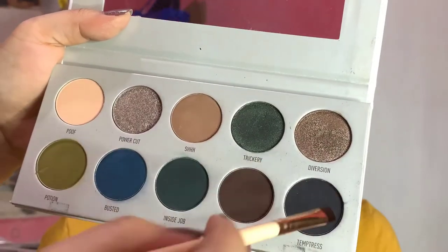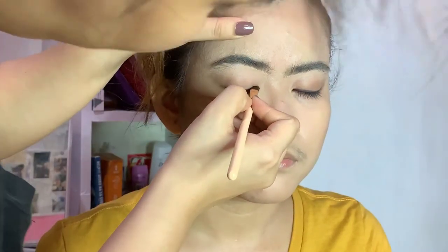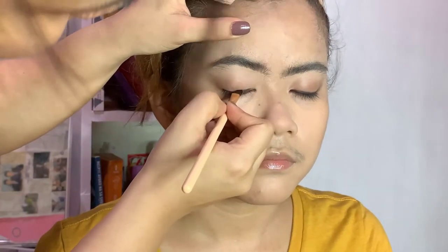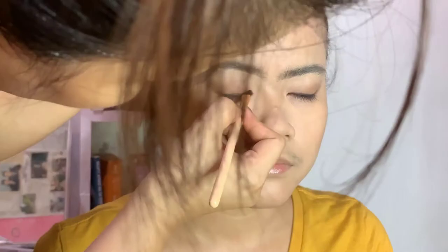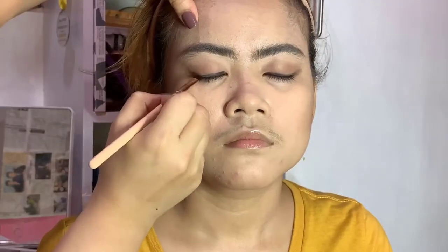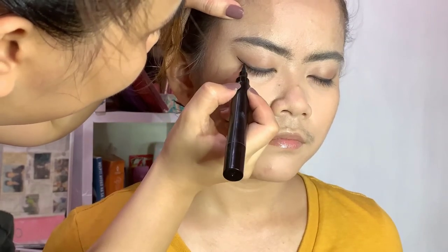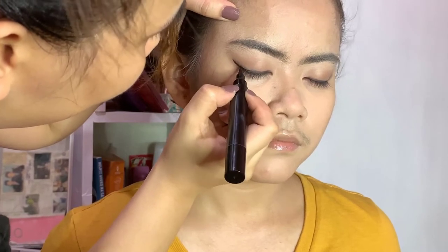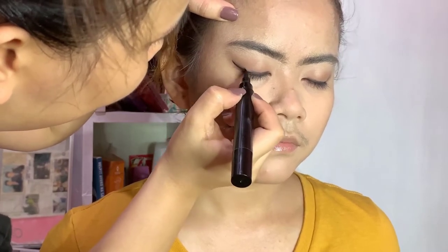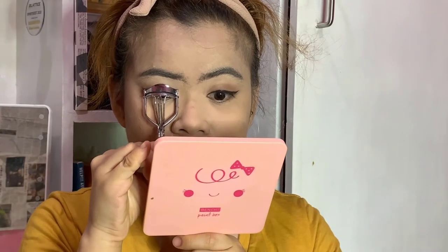I'd like to outline the eyeliner first, so I'm getting the Temptress shade from the palette and putting it as close as possible to the lash line. Now let's draw the line using the liquid eyeliner and follow the outline we did earlier — it's a very easy trick to outline first before applying eyeliner. I asked her to curl her lashes because I don't want to hurt her.